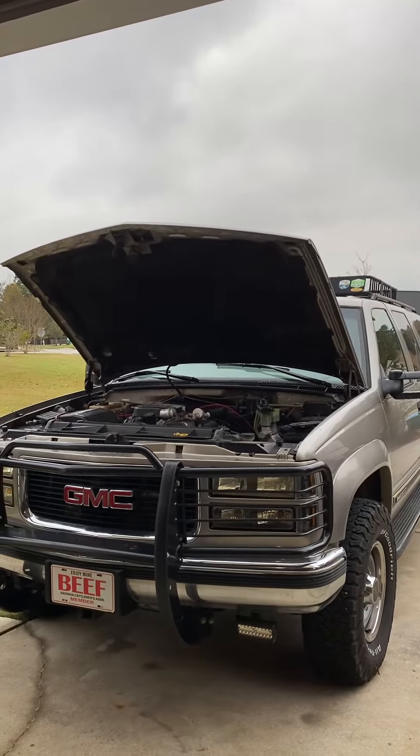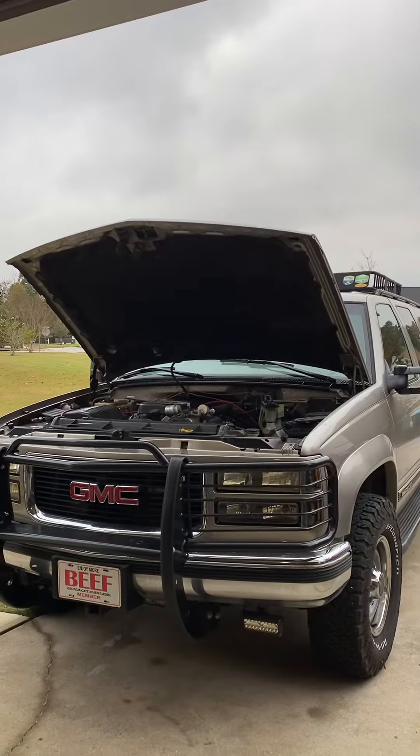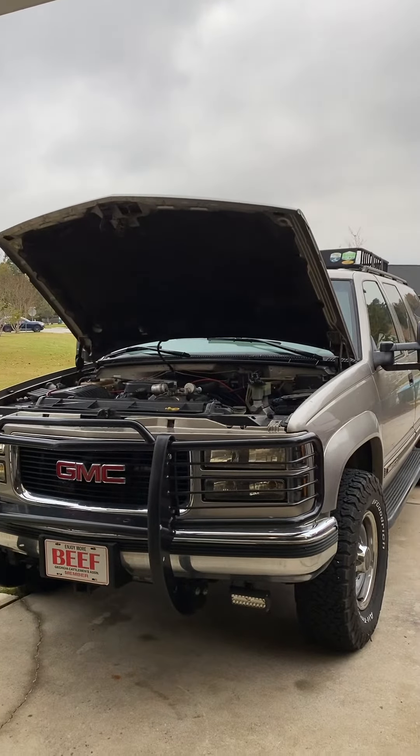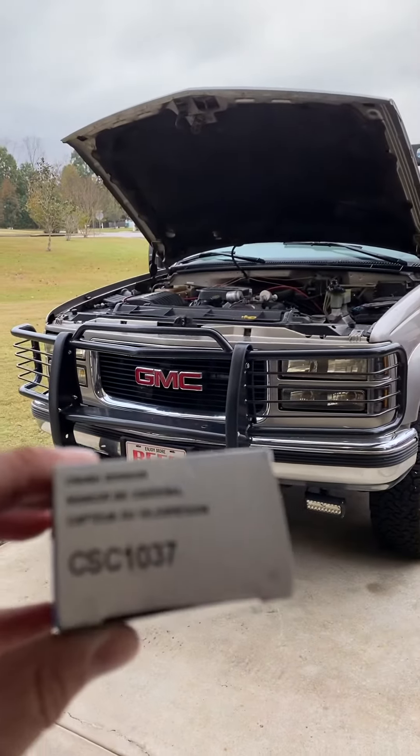A real quick video about the crankshaft position sensor on my 99 Chevrolet K2500 4x4 with a 7.4. I've done a couple videos on this, and this is the part that I'll be replacing.